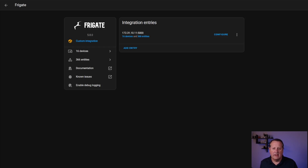I'm running Frigate NVR on a different device — it's on a mini computer. It doesn't matter as long as you can talk to it from the Home Assistant integration. I have videos that talk about Frigate, how to set it up, and other things related to Frigate itself. So if you are interested in that, go look at those videos on my channel.